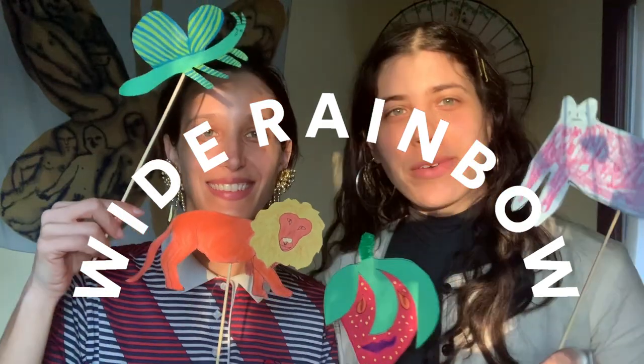Hi Wide Rainbow! Thanks for having us. I'm Charlotte and I am Emma and we're both visual artists based out of Massachusetts. It's a very uncertain time right now and it's really important for us to stay inside, but this is a project that I thought could be a good way to pass time, and as a visual artist I like creating these types of projects for myself and I hope that you enjoy it too.